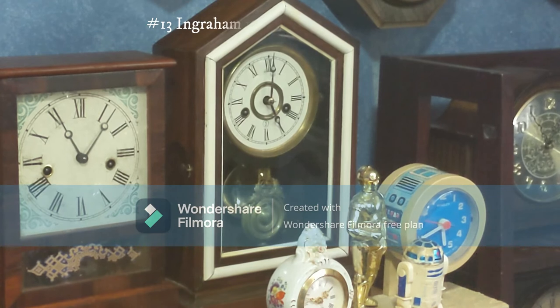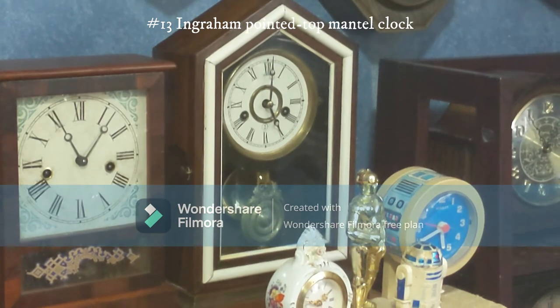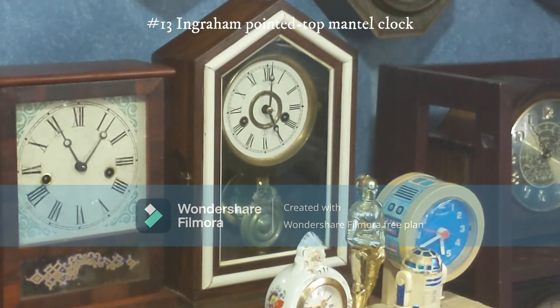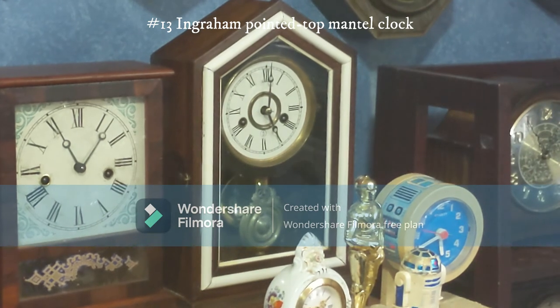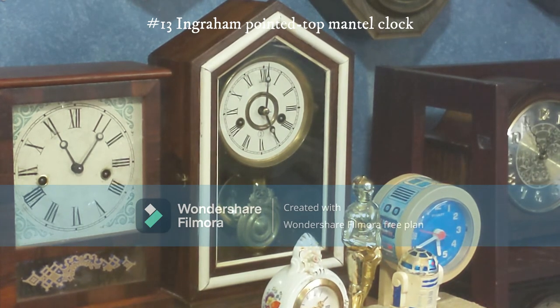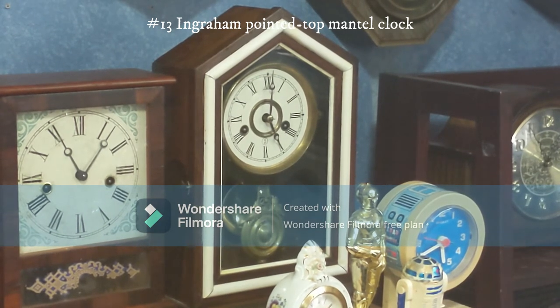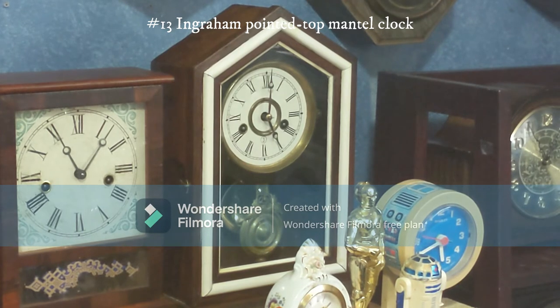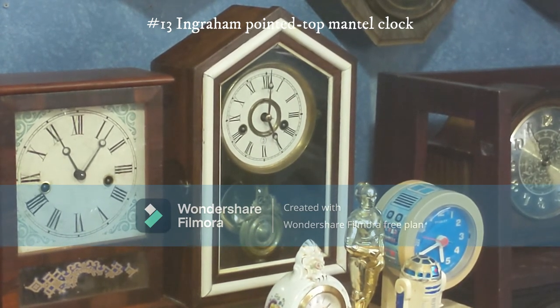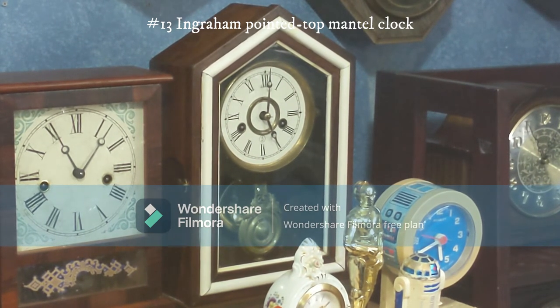Another clock made by Ingraham — as you can see it has a triangular top. I got it at an antique store in Concord for about $55. It works fine; there was an issue with the bell for a while but I fixed it. The ticking on this clock is pretty loud and it runs for 30 hours.